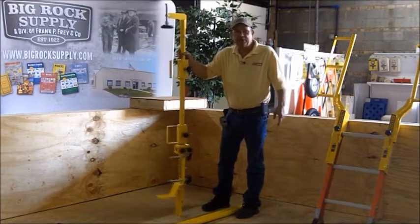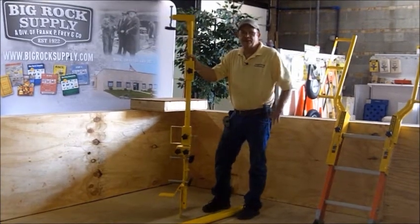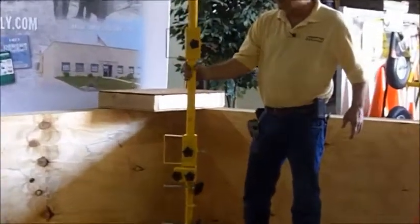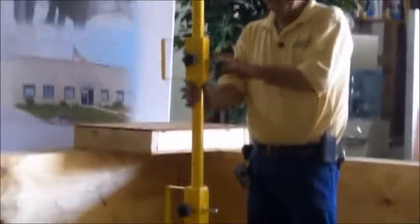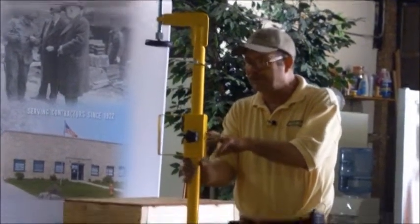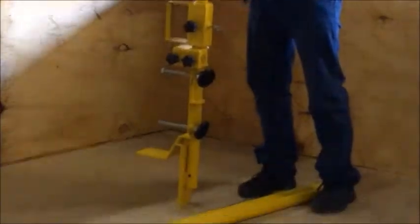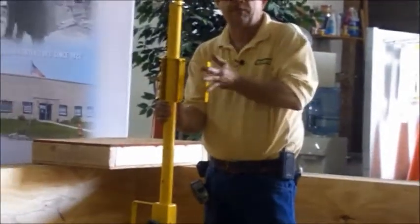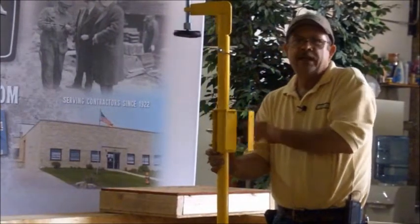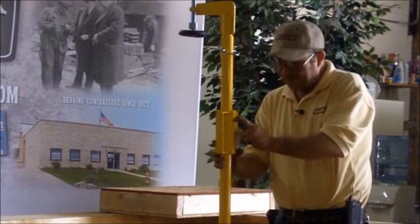This is a brand new for 2012 AES Raptor all-in-one clamp and post system that can be used with either our existing 10-foot steel rails and adjustable rail sets, or with our easy swivel mounts that can swivel around and use two-by-four railing on this.